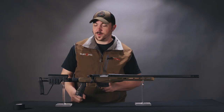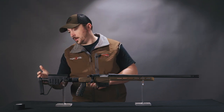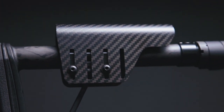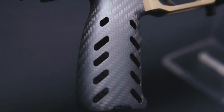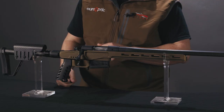Since they're so conscious of weight savings, we see a lot of carbon fiber use on the buttstock itself. The tube and stock shape here is carbon, the comb is carbon fiber, the pistol grip is carbon fiber. If you don't like this grip for any reason, it's just a standard AR grip, so you can change that out pretty easily.